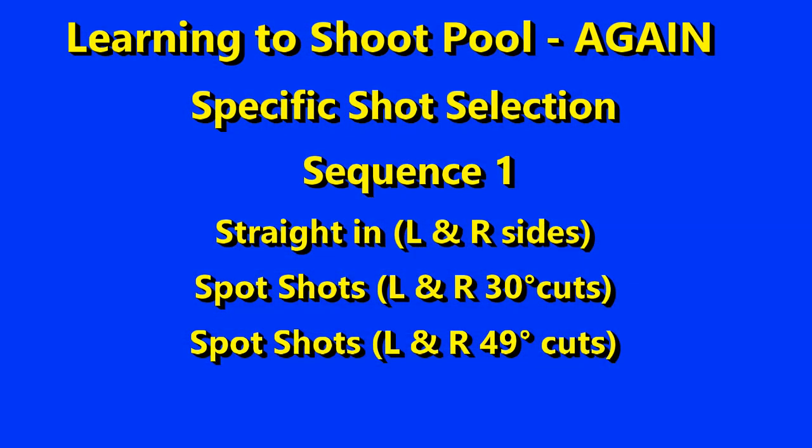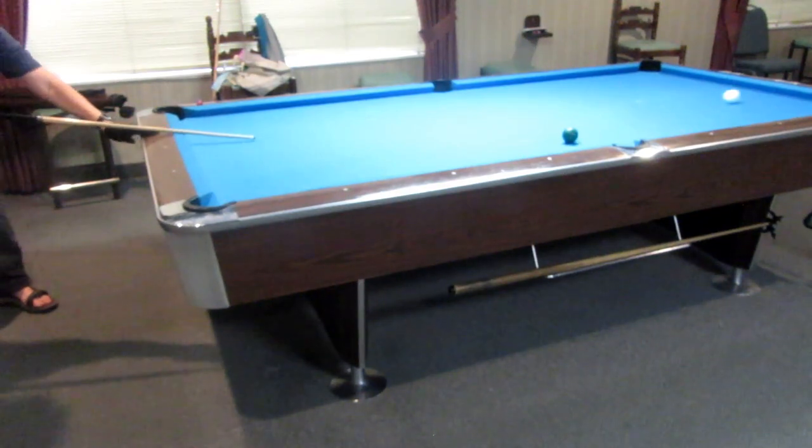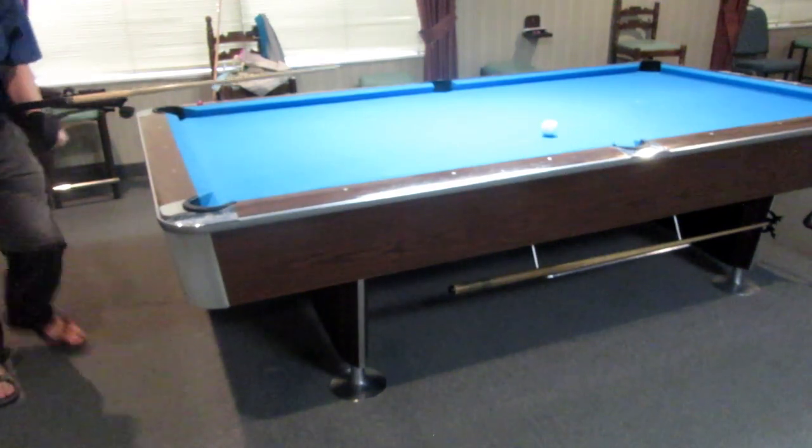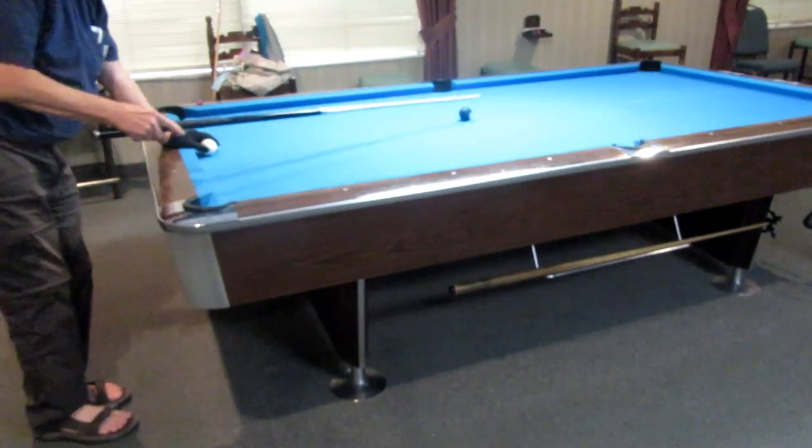Your sequence is now two straight-in shots, two spot shots at 30 degrees, and two spot shots at 49 degrees. I had also tried adding in a very thin cut into the side pocket, but I wasn't learning much from it, so I dropped it.